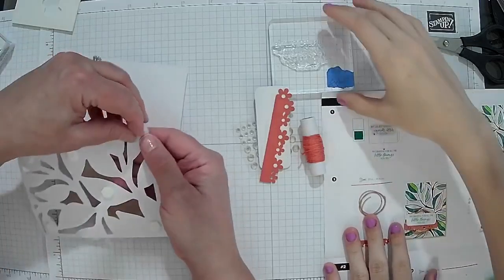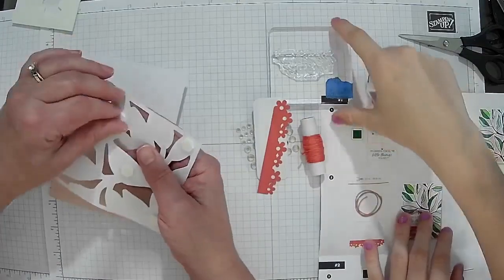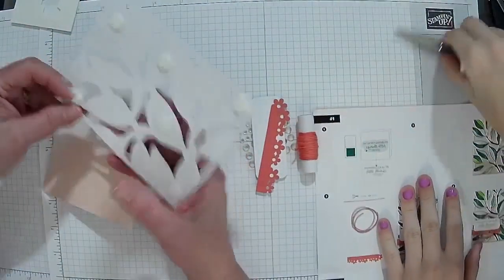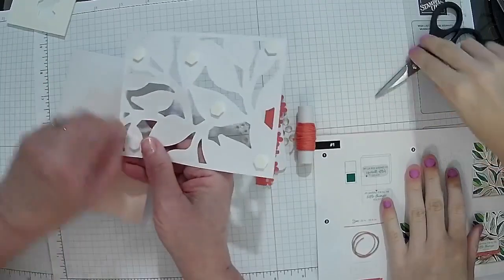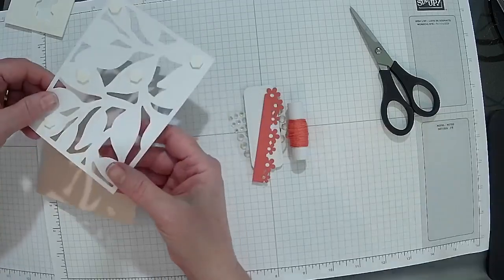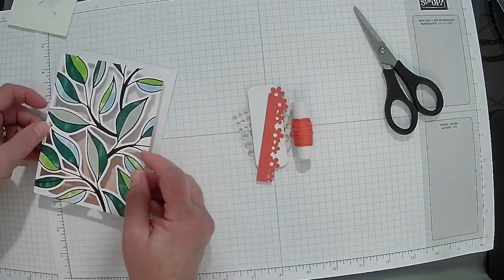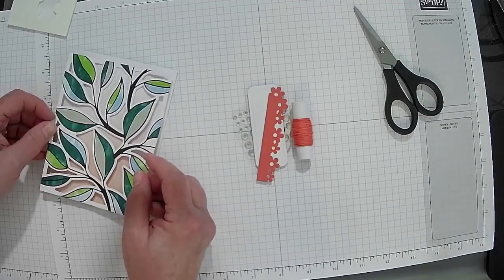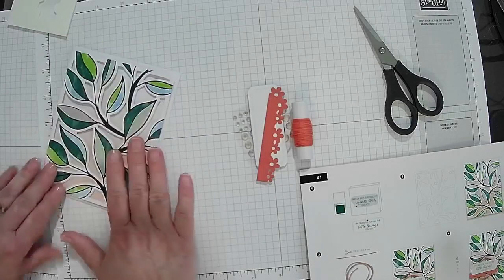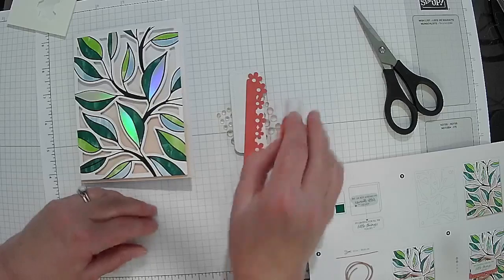I still need to stamp the sentiment. Can you ink it up for me? All you have to do is open the kit and put this together — I didn't really have to do much at all. This is already really sweet.